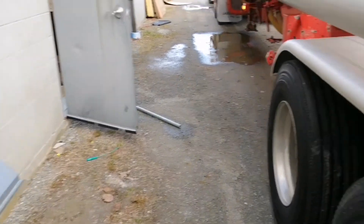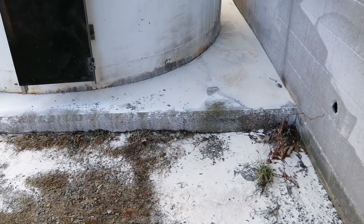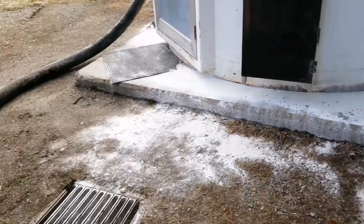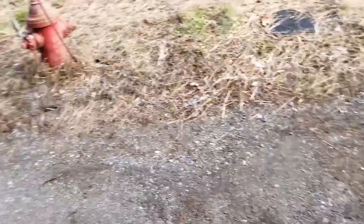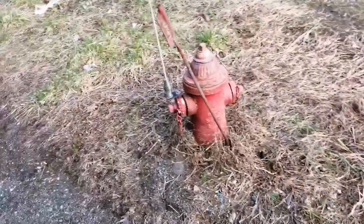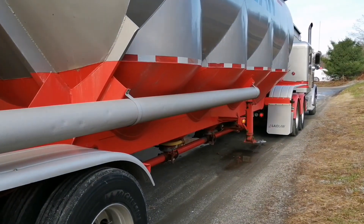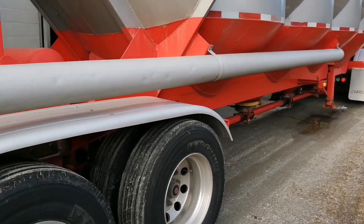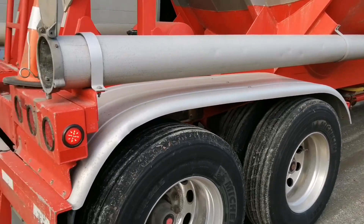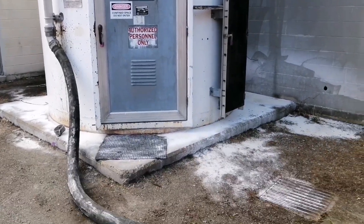The driver should have cleaned that up. I know I've had blowouts or plug-ups, and I had to stay and clean up the mess — which is only the right thing to do. So this is a pneumatic tank. I've got 55,000 pounds of starch on, and this silo will take it all, no problem. There's lots of room in it.